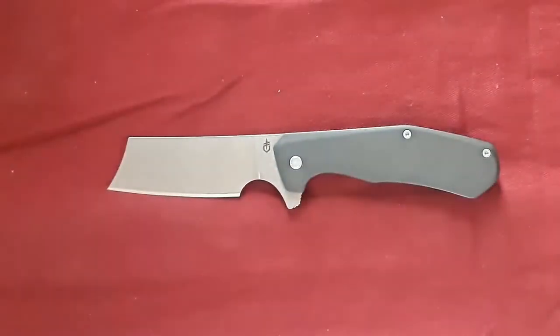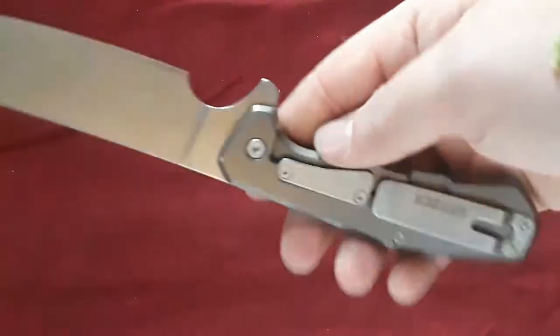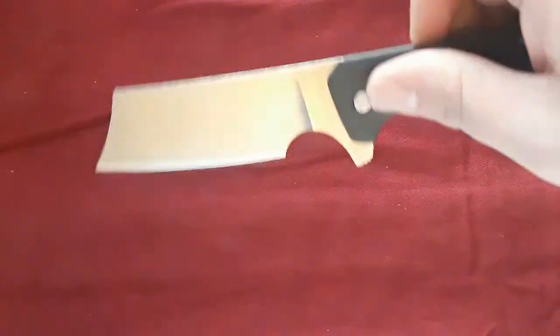As for actual size, this guy is about 7.5 inches overall. You have a blade length of just about 3 inches exactly. The weight is about 4.8 to 4.9 ounces — because, yep, steel frame lock. This guy is running on bearings.